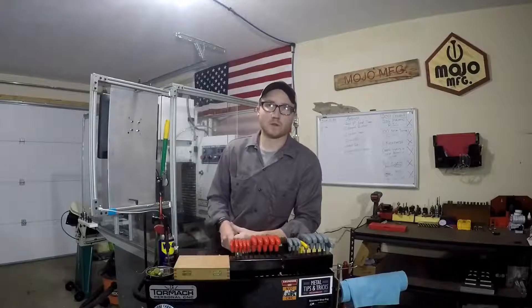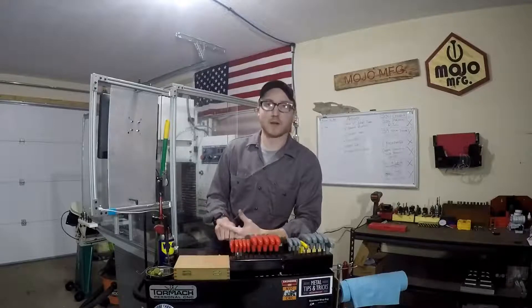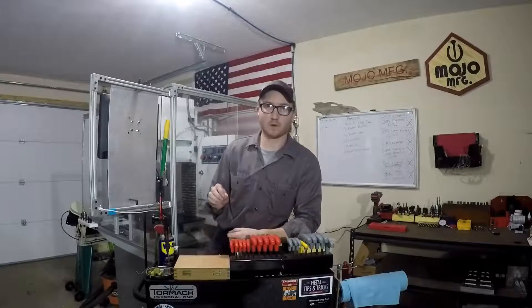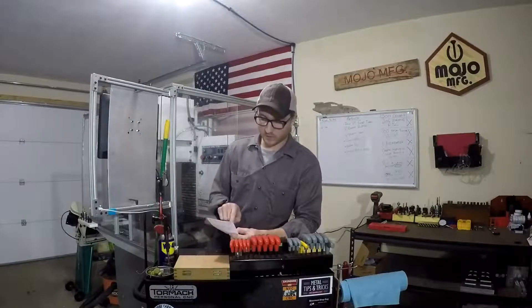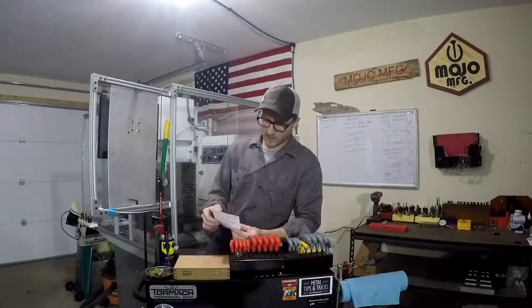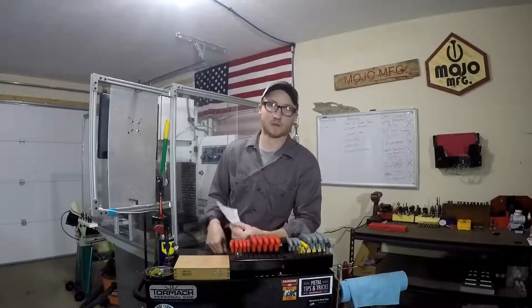When I got this material I wanted to be conservative since it was pretty expensive and I only had two pieces. I treated it like aluminum but gave it a little more feed rate — about 40 inches per minute at 5500 RPM, with 35 thousandths radial engagement, about 360 surface feet per minute, and a quarter-inch depth of cut.